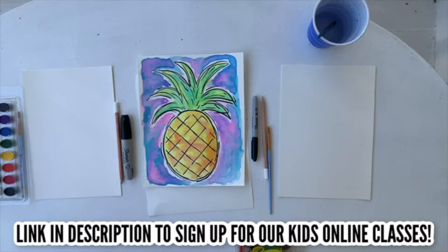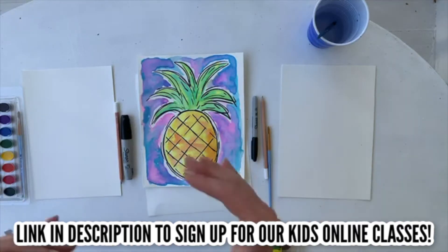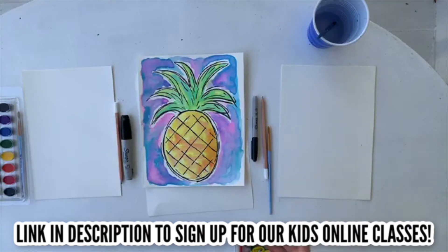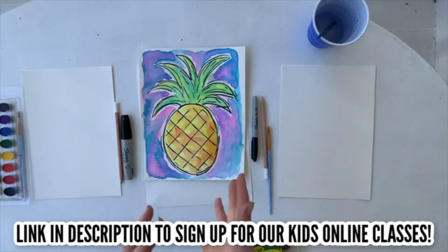On April 6th, we are launching online art classes, very similar to this but in the online format, and that can go a little bit deeper, have a little bit more time than this, where we do art history in a fun way. We do all kinds of different techniques and some hand lettering.